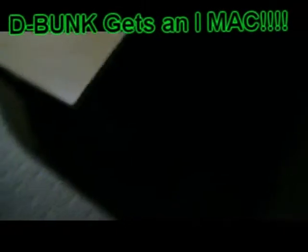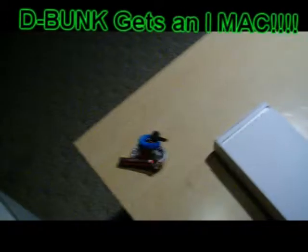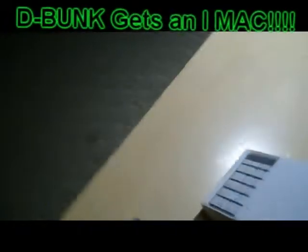I never even liked Mac stuff. I had to do what I had to do. All right, we're gonna get it open. This is going to be — we knew what that was.